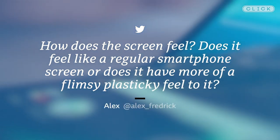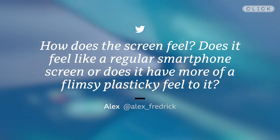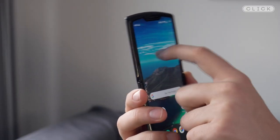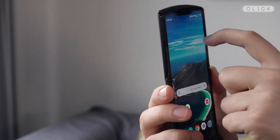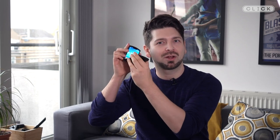Alex asks: how does the screen feel — is it just like a regular smartphone screen or does it have a more flimsy, plasticky feel to it? Well, that very much depends where you touch the screen, because it's not attached all the way down. If you touch it near the top it's really firm and solid, but in the middle where the hinge is, it does feel a bit more plasticky and spongy. There is also a noticeable creasing noise when you open and close it.